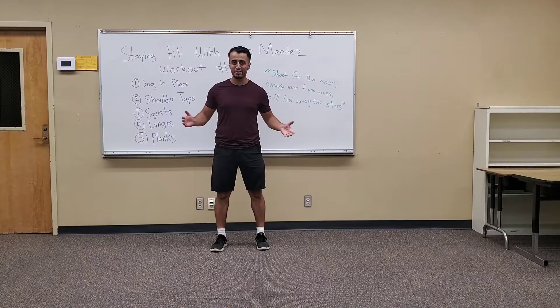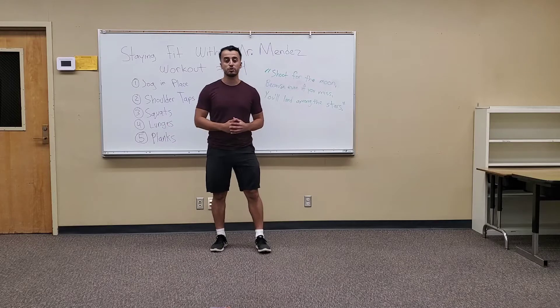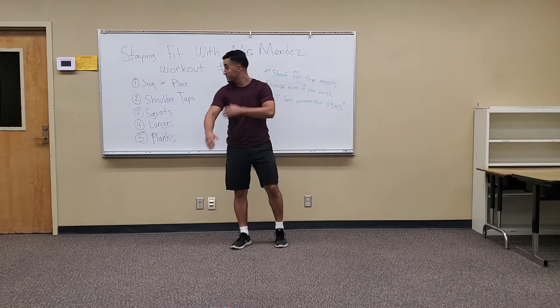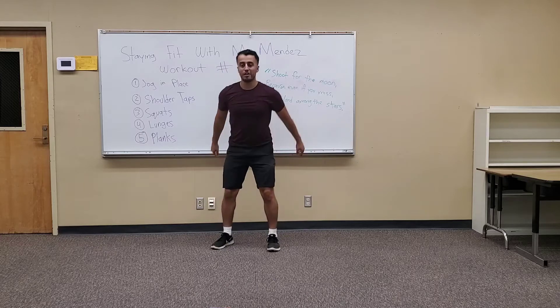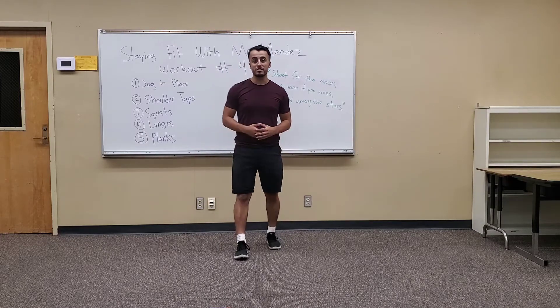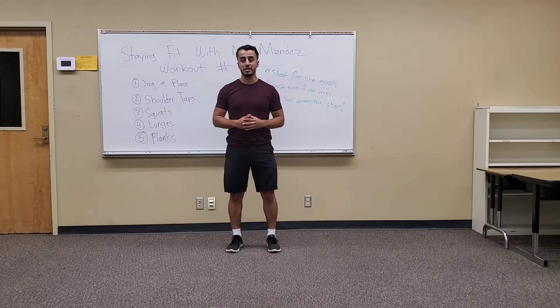Hey, what's up everyone, I'm Mr. Mendez and today we're going to be doing a five-minute workout where we do five exercises. Each exercise we're gonna do for 40 seconds with a 20-second break. We're going to jog in place, do some shoulder taps, squats, lunges, and then we're gonna finish off with some planks. I'll be showing you modifications for the different exercises as we move along.